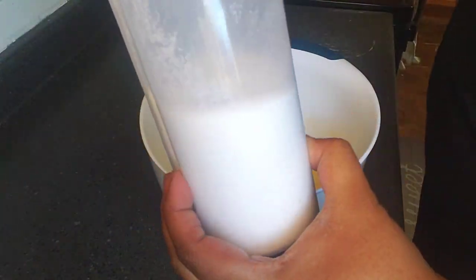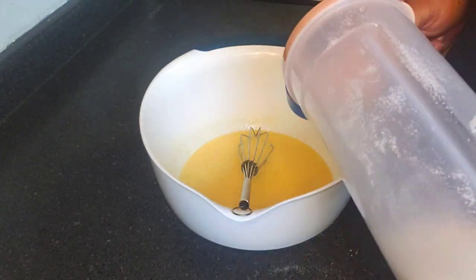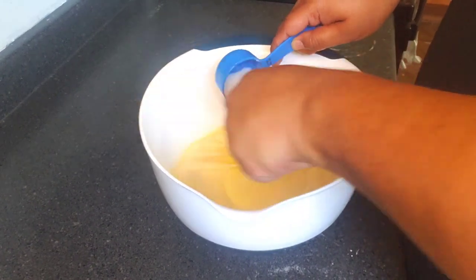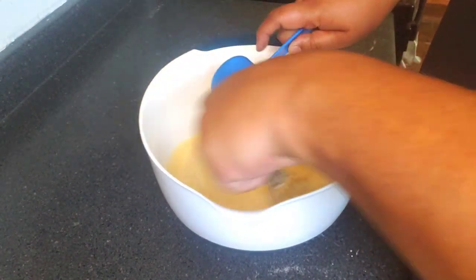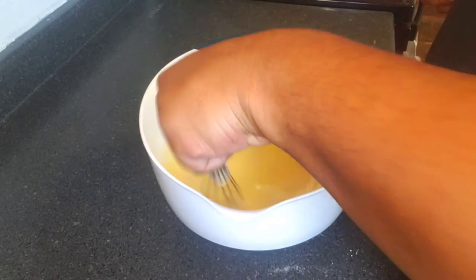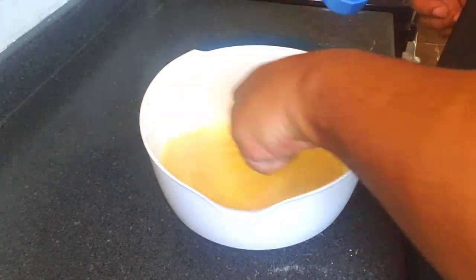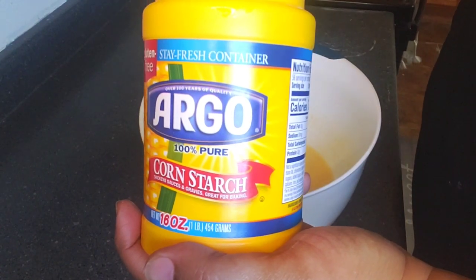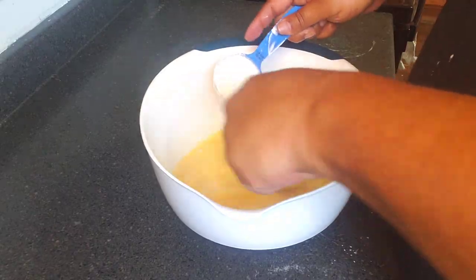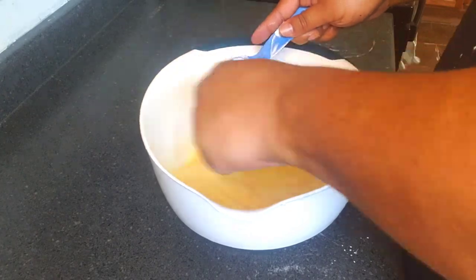All right, so we have our sugar here — we're gonna go in with one fourth cup of sugar. Then we'll add one fourth cup of cornstarch.